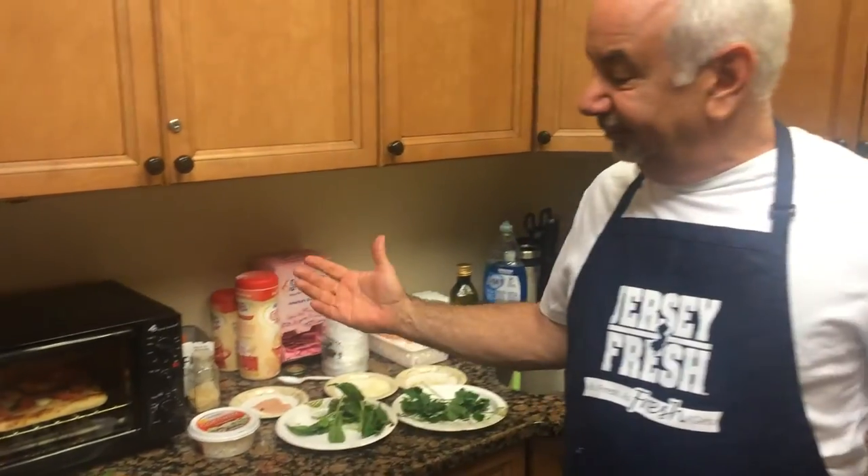So there you go — Jersey fresh ingredients, summer pizzas. You've got your Italian one, you've got your Greek one. What could be simpler? What could be more delicious? Enjoy! Bon Appétit!